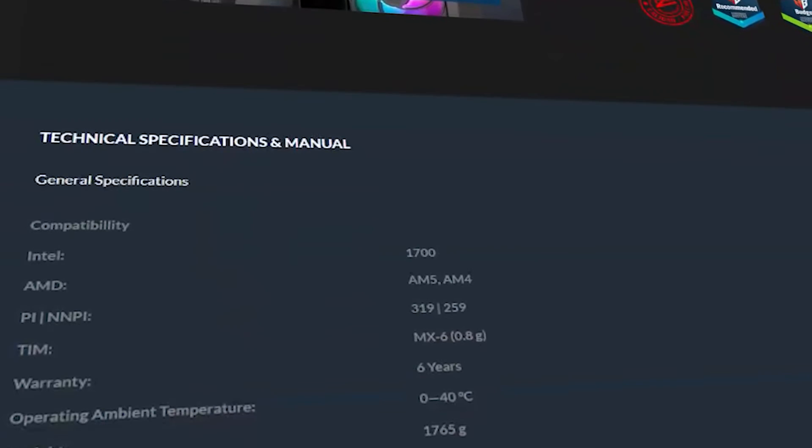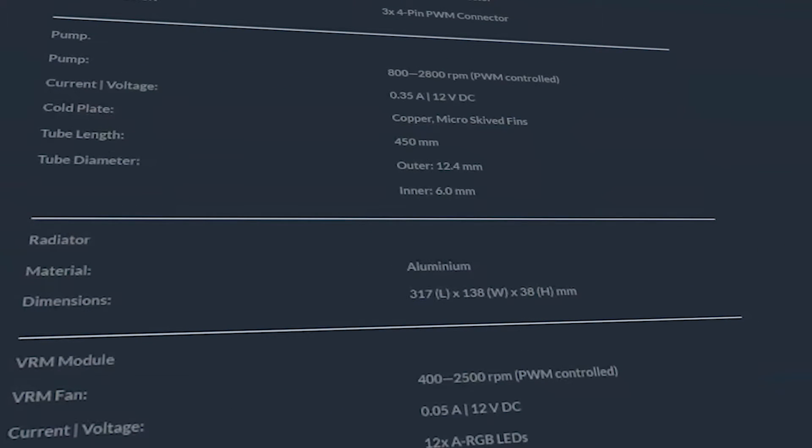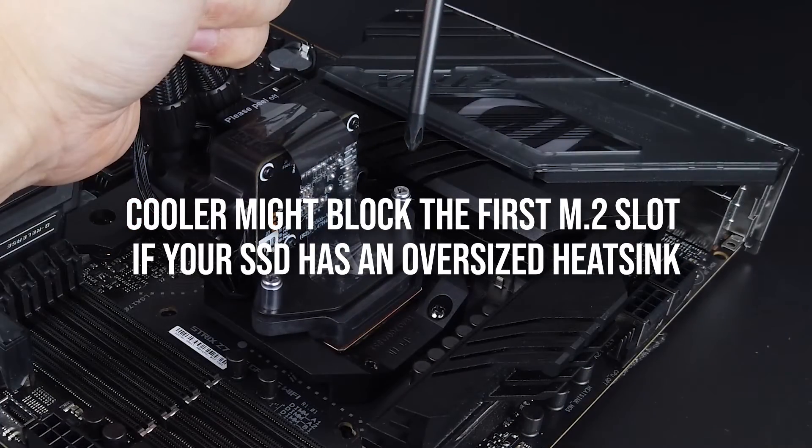At this price, there are other options like the Kraken X53 and the highly reliable Cooler Master ML240 RGB V2. Both options are easier to install, but the Liquid Freezer 3 is arguably the best looker of them and performs better, especially when it comes to noise levels and durability. However, make sure you check out Arctic's CPU cooler compatibility checker to see if the cooler will fit properly on your motherboard, as the pump might block the first M2 slot if your SSD has an oversized heatsink.